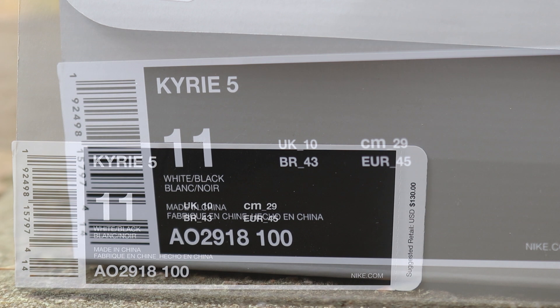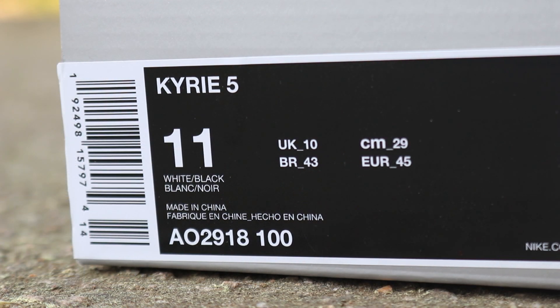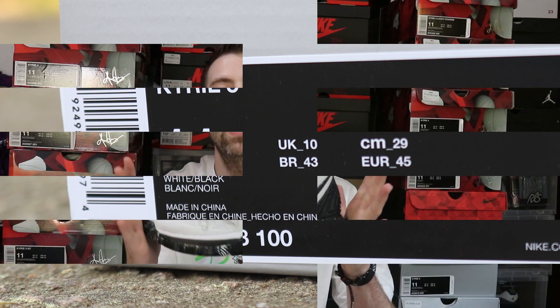Guys, let's check these sneakers out. There is the box — Nike Kyrie 5 in a size 11, white slash black is the colorway. Nice and simple fam. Let's check these sneakers out.